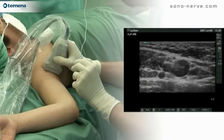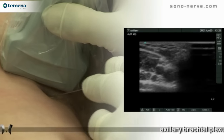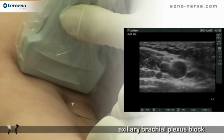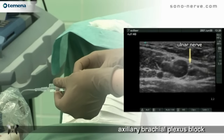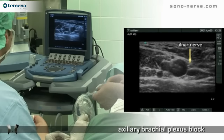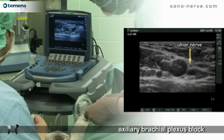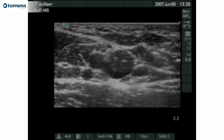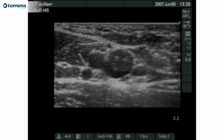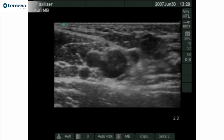This is an out-of-plane technique with the needle introduced approximately at right angles to the skin of the upper arm. First, the needle is passed towards the ulnar nerve, lying at the three o'clock position. Once the needle lies close to the ulnar nerve, local anaesthetic is injected and is seen to surround the nerve.